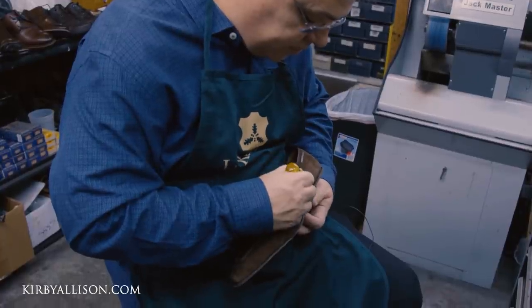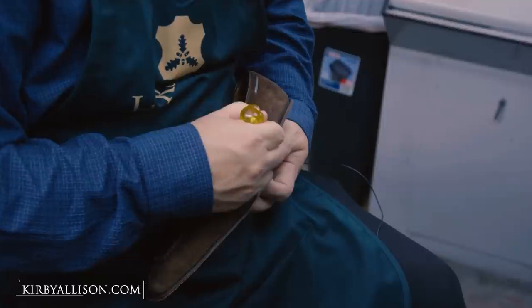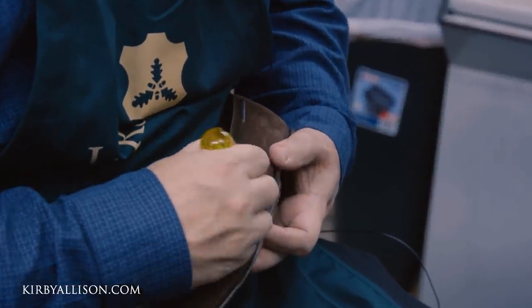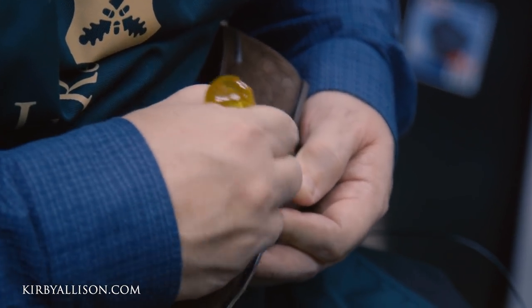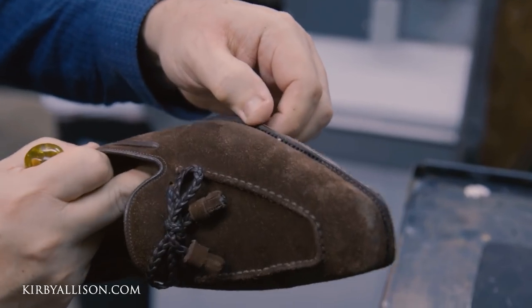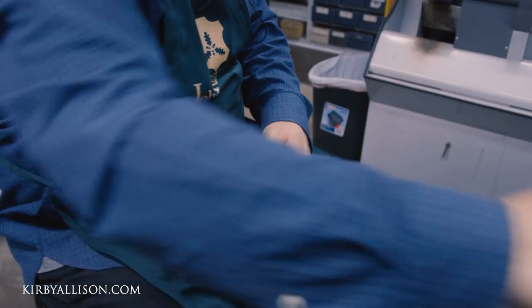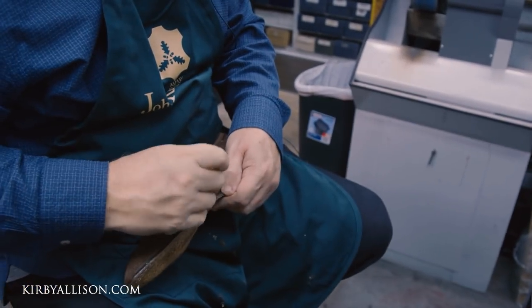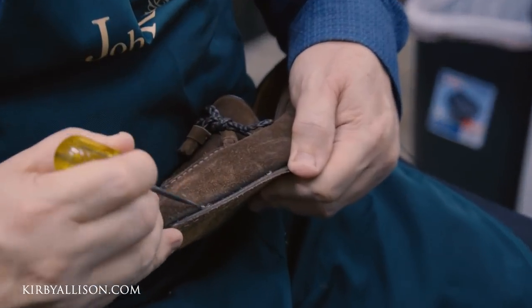We're going to smooth all this off on the machine and then hand-pick all these stitches out. The reason we're going to hand-pick them is they're so close together and there's so much detail in here — we don't like putting them on a machine because sometimes it will roughen up the pattern a little bit. There are about 250 stitches per shoe on this one. Using my nifty little tool to pick these stitches — and once we have all those stitches out, we can get them ready for the sole.